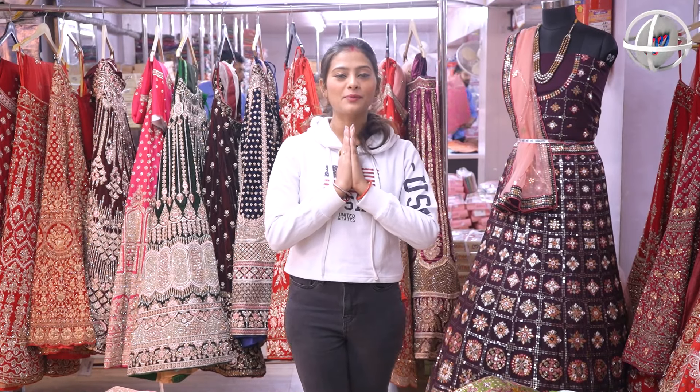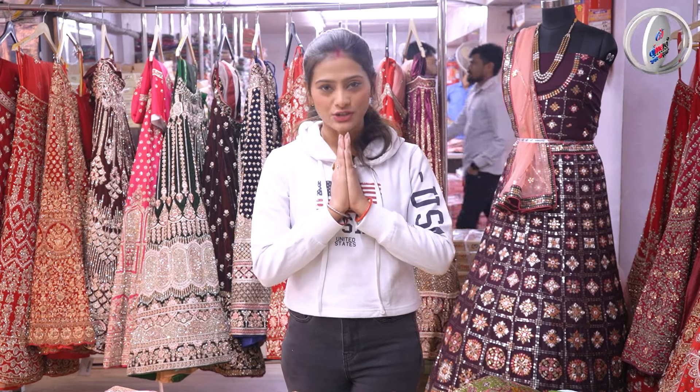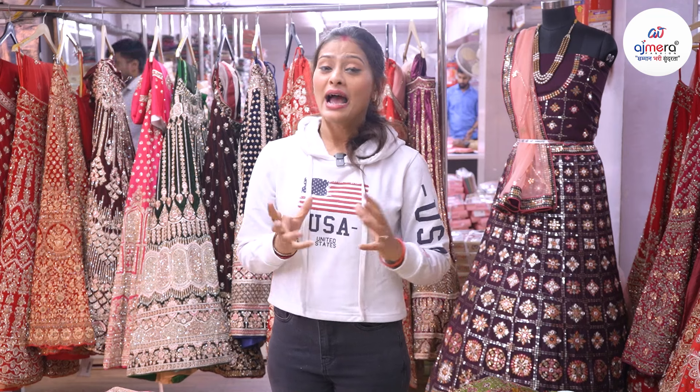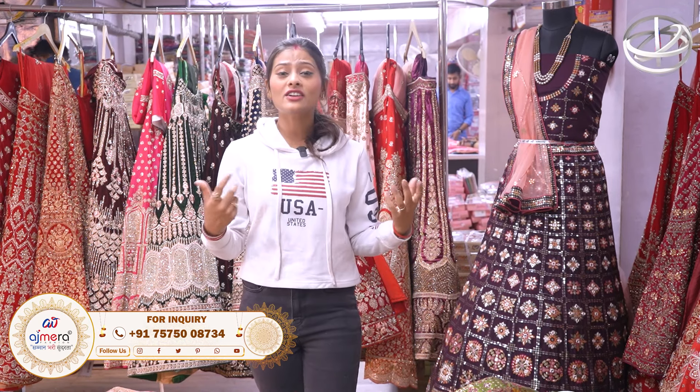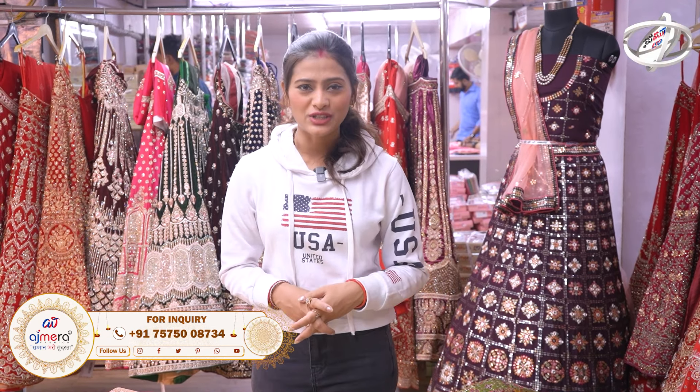Hello, I'm Shivani, welcome to Azmira Fashion. We have a lot of different fashion and we get very beautiful women's garments.